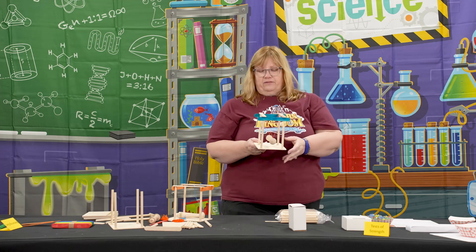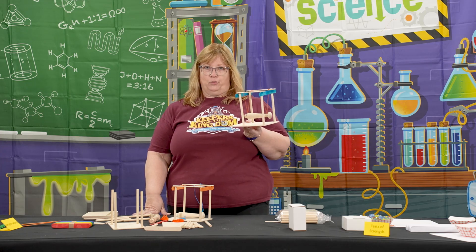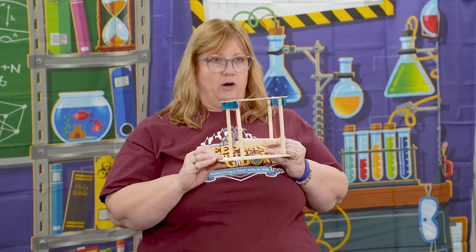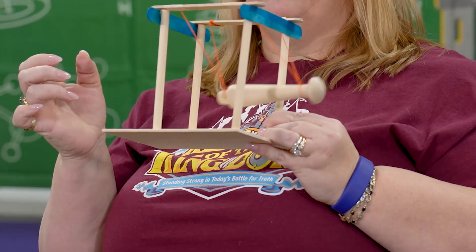This was the very last craft we did. I asked the kids to take theirs home and put it on a shelf somewhere in their room, where when they see it, they'll remember to put on their armor of God so that every day they can stand up against the battering of Satan.